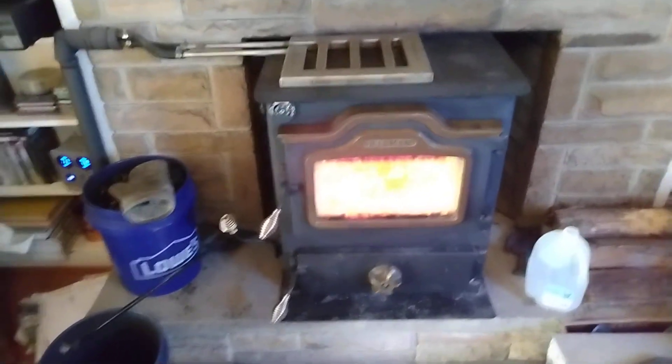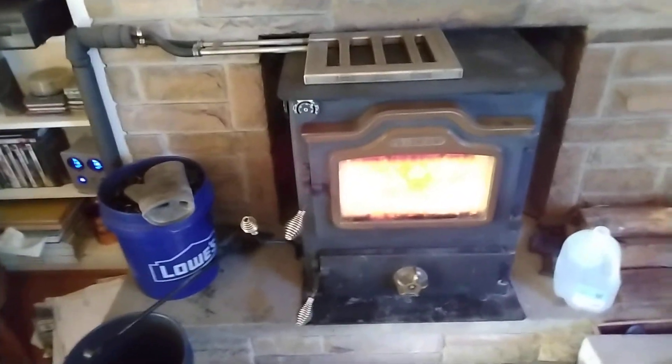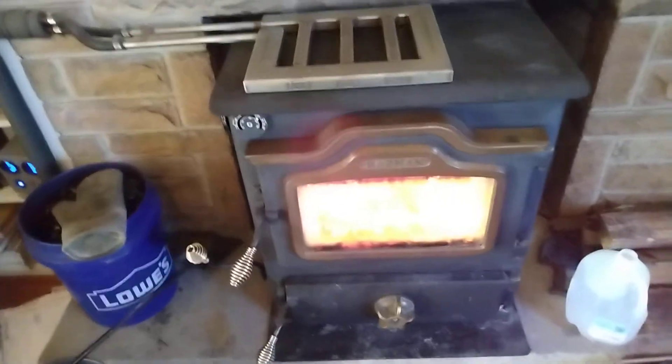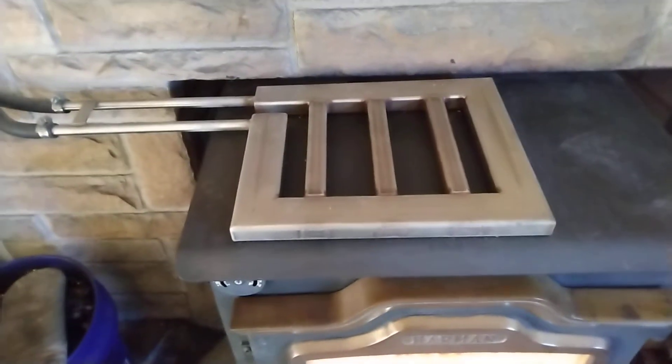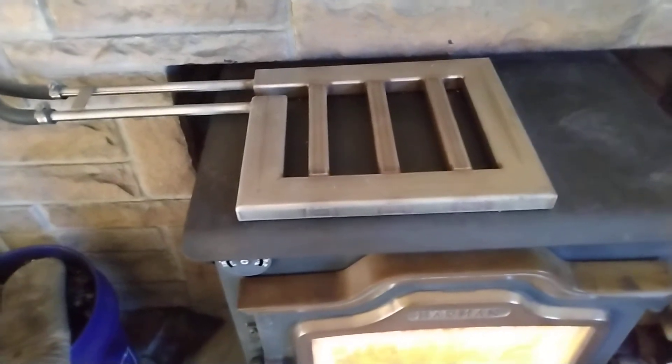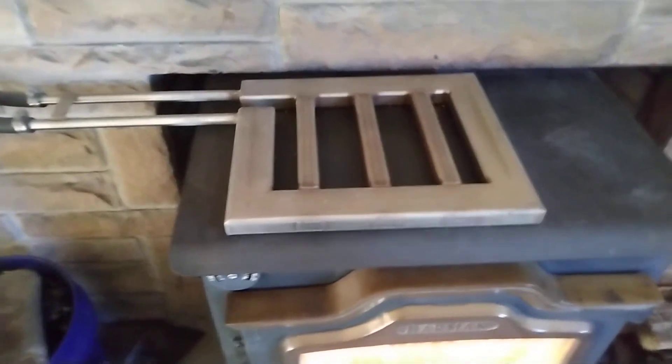Hey, welcome back YouTubers. This is the Playing Hard channel and I'm Al, your host. People have been asking me: Al, what is that thing on top of your stove? Is that a heat exchanger? Yes it is — a stainless steel heat exchanger made of rectangular tubing, one by two, and the inside tubes are one-inch square.